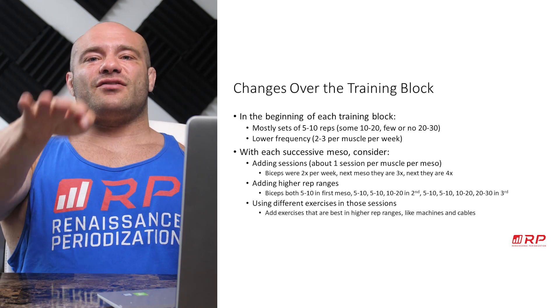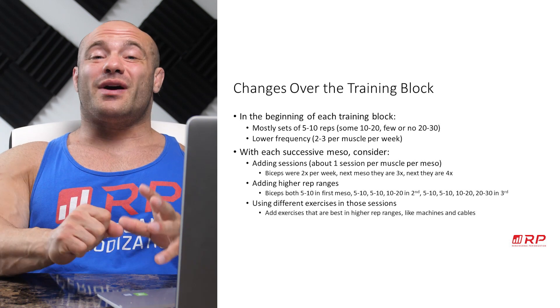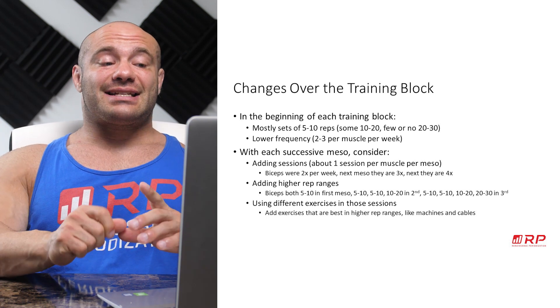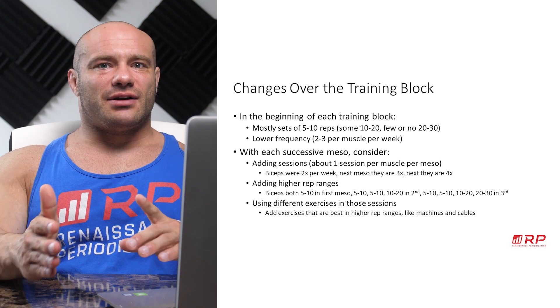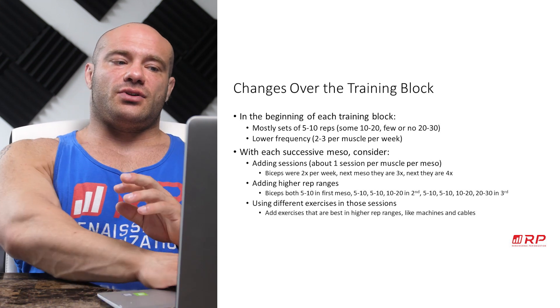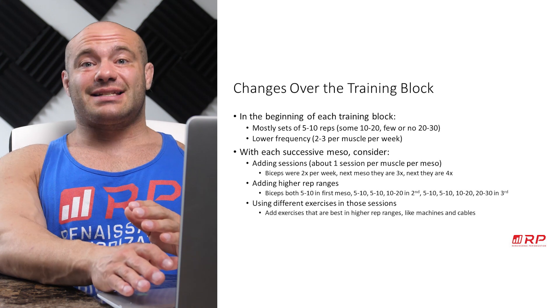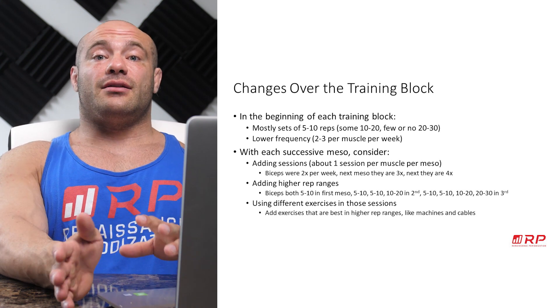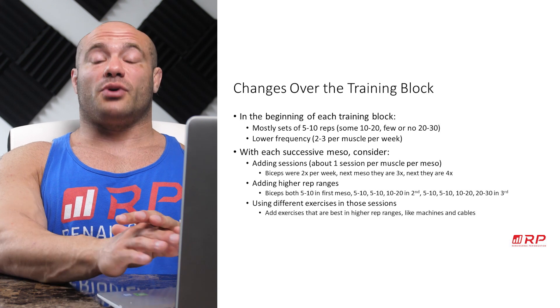With each successive meso through a block — from meso one to two and two to three — you probably want to consider adding sessions, something like one session at most per mesocycle. So for example, if you did biceps twice a week in the first meso, then three times per week in the second and four times per week in the third, that's a really, really good idea. Don't go up any faster than that because you'll burn yourself out.